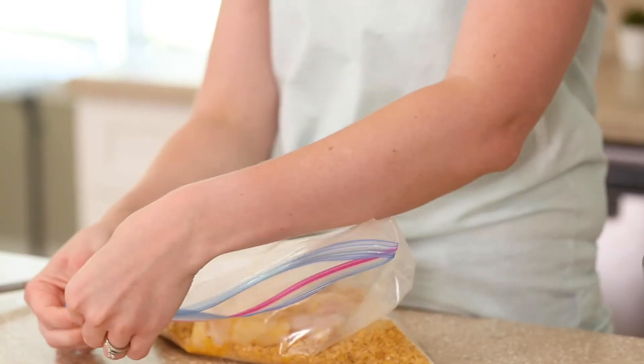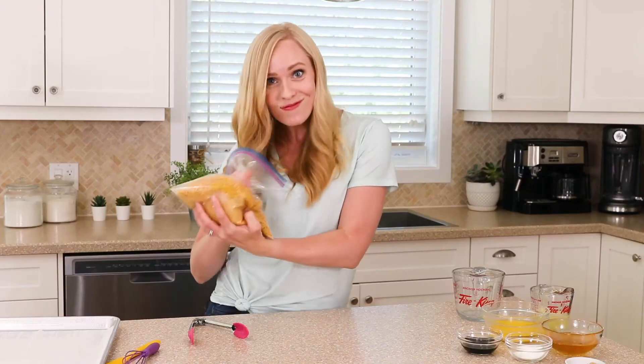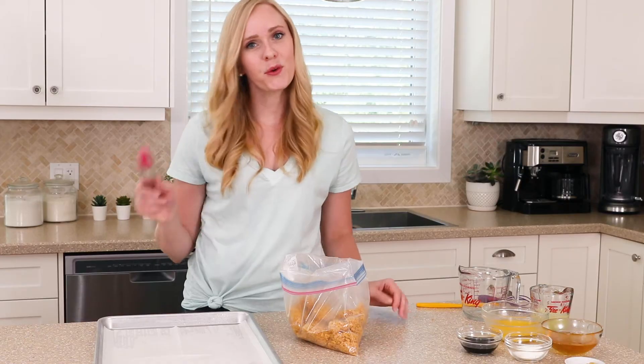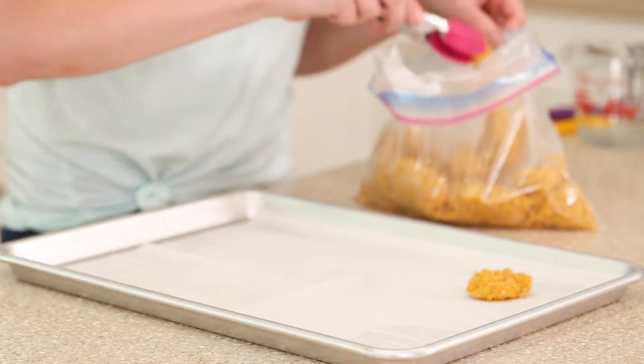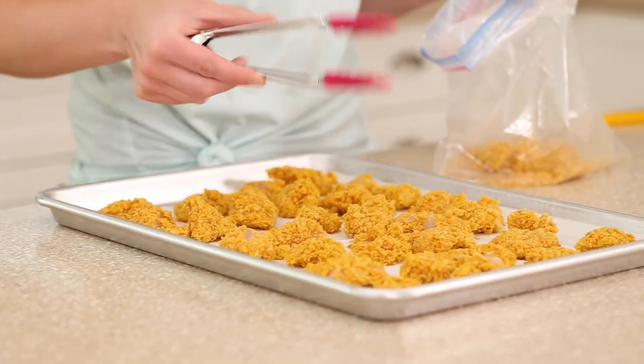We're going to seal up the bag and give it a good shake to coat. Then we're going to put our coated chicken onto a lightly greased baking sheet and pop it in the oven.